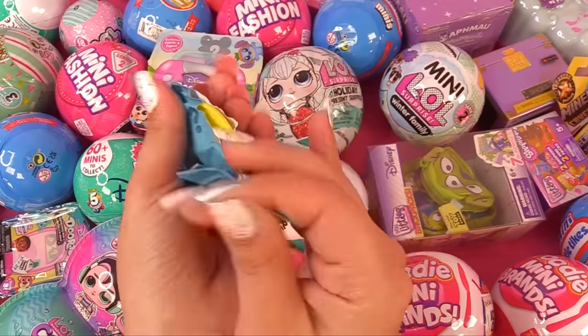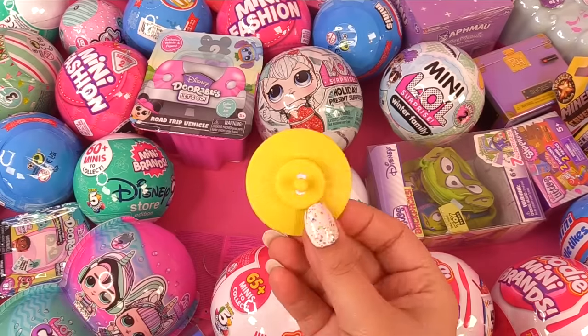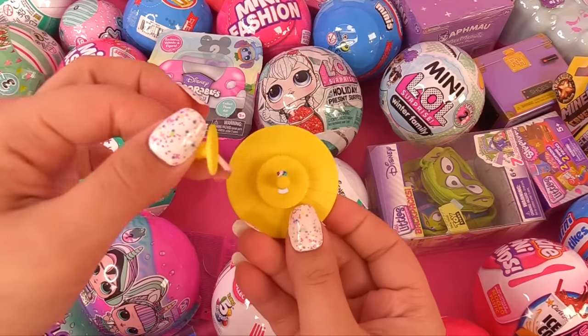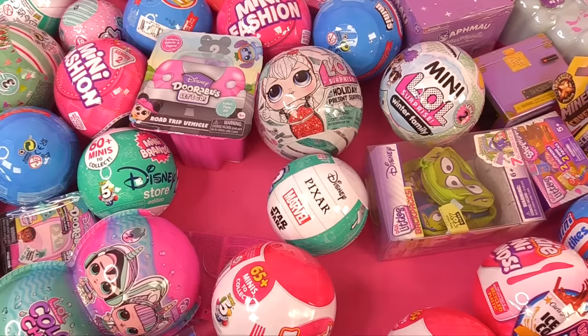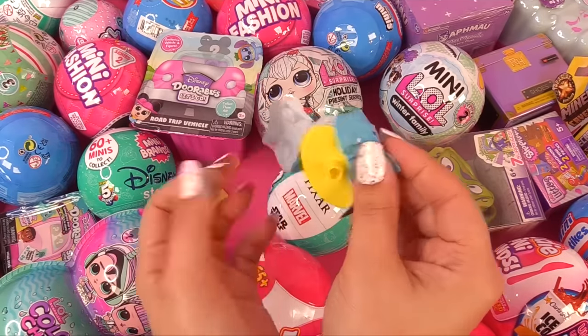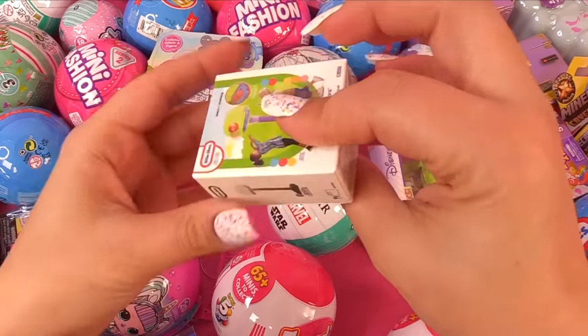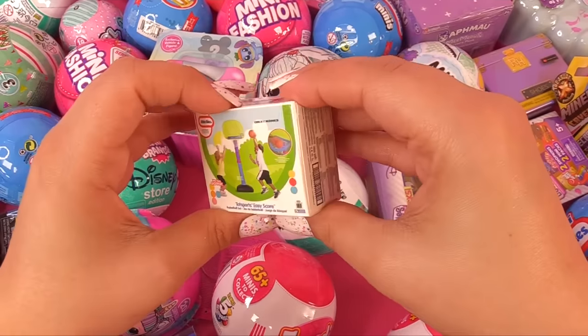Let's do this one first. I've got a frisbee — just kidding, what is this? It's got a tiny little thing that flew out the other way. How about this one? This one's shaped differently. I keep dropping everything. Let's see what's inside these boxes — are the actual toys in here?